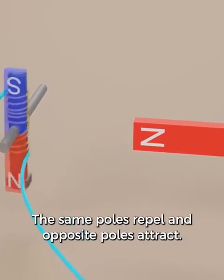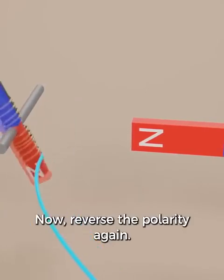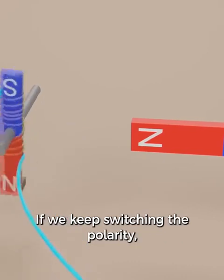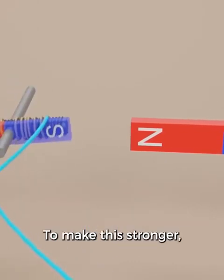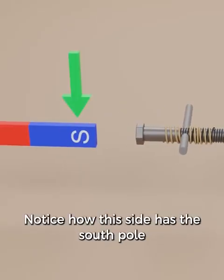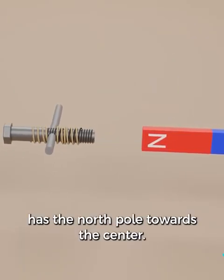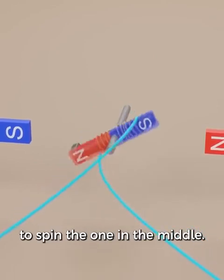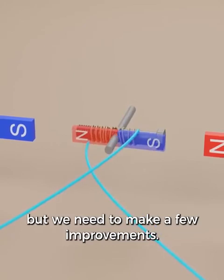Now let's switch the wires to reverse the poles on the electromagnet. The same poles repel and opposite poles attract. Reverse the polarity again — same poles repel and opposite poles attract. If we keep switching the polarity, our electromagnet will just keep spinning. To make this stronger, let's bring in another permanent magnet on the side. Notice how this side has the south pole towards the center, and this side has the north pole towards the center. The side magnets work together to spin the one in the middle. This right here shows the very basics of an electric motor, but we need to make a few improvements.